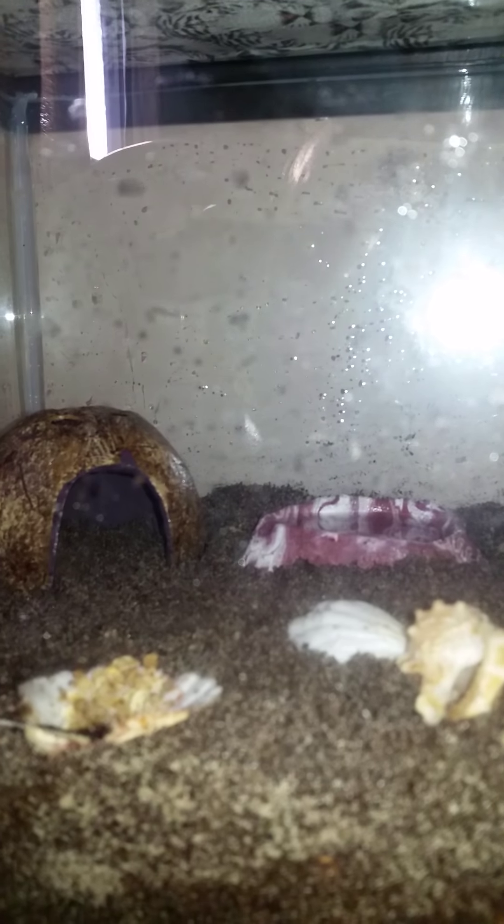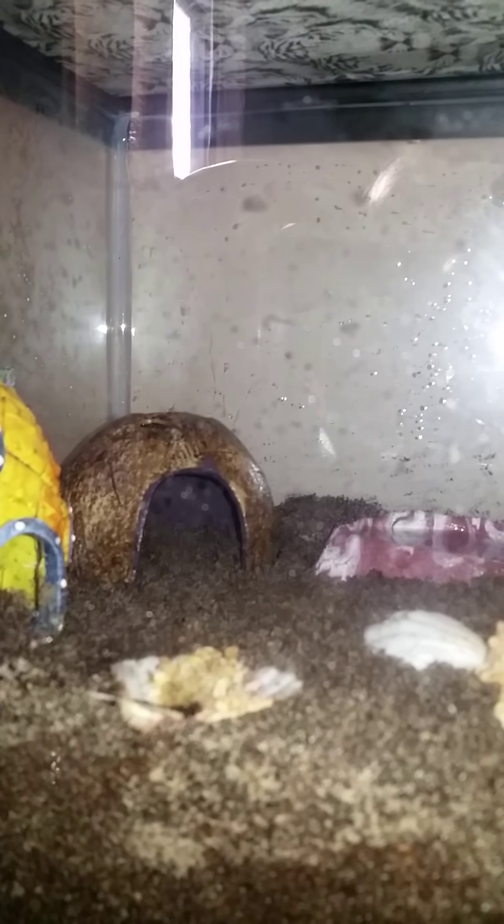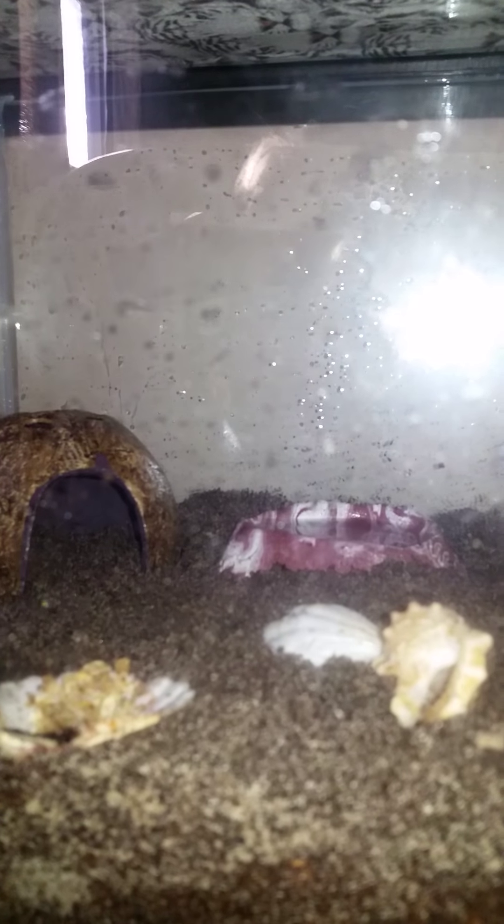I took some of the substrate out because as soon as this one comes up, it's going straight into the isolation tank as well. It doesn't look like he likes bananas too much, which is fine — we can get him adjusted accordingly.